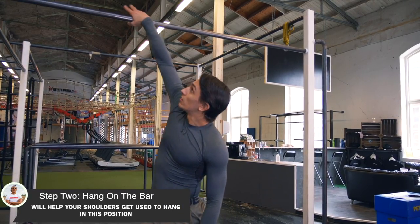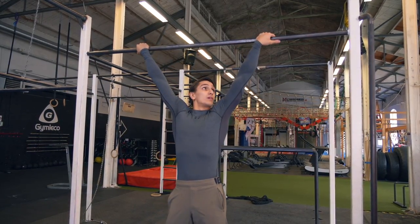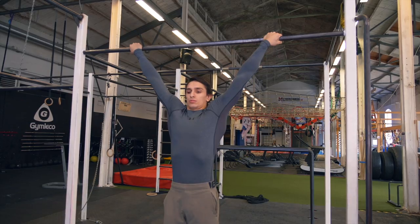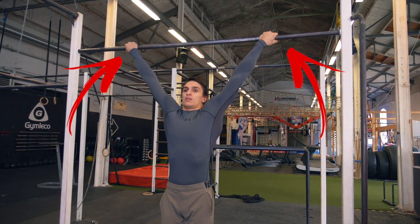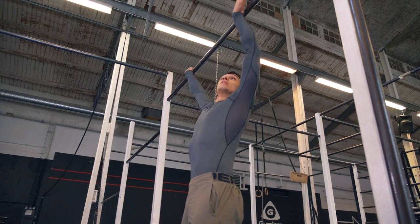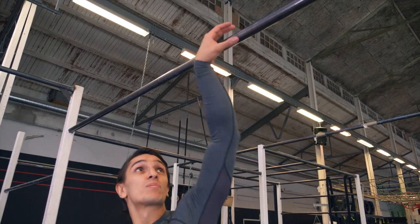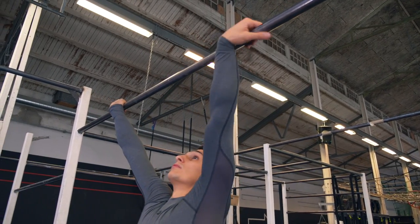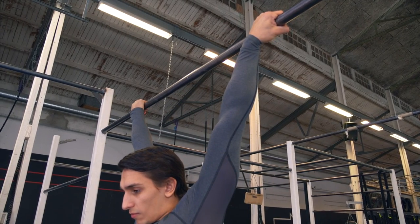The next step is to just hang on the bar with a dislocated grip, as you can see in this video. Find a bar that is low enough for you to be able to grab it while you stand on your feet. Take the grip as wide as you feel comfortable with and just hang for 5-10 seconds, then rest — you want to get your body used to hanging in this position. If you can get your arms closer to each other, try to do that and hang for 5-10 seconds. Repeat this 3-5 times.